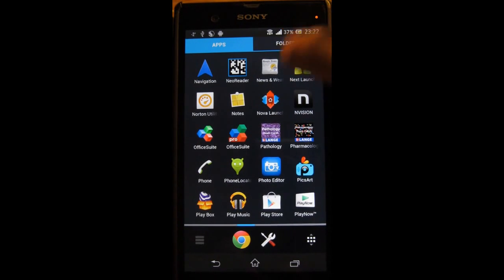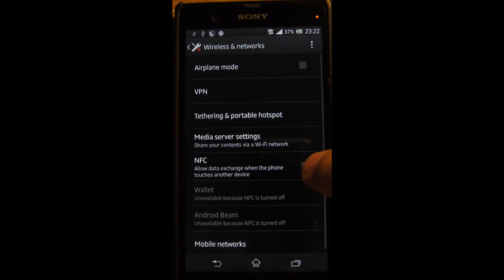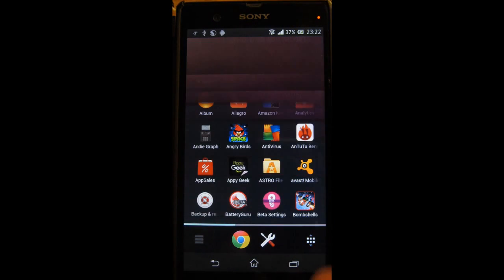After rooting the device there are two bugs. The first one is when you go to settings and try to switch the NFC on — it doesn't want to tick. To fix that bug you need to download any app that will allow you to explore your root.